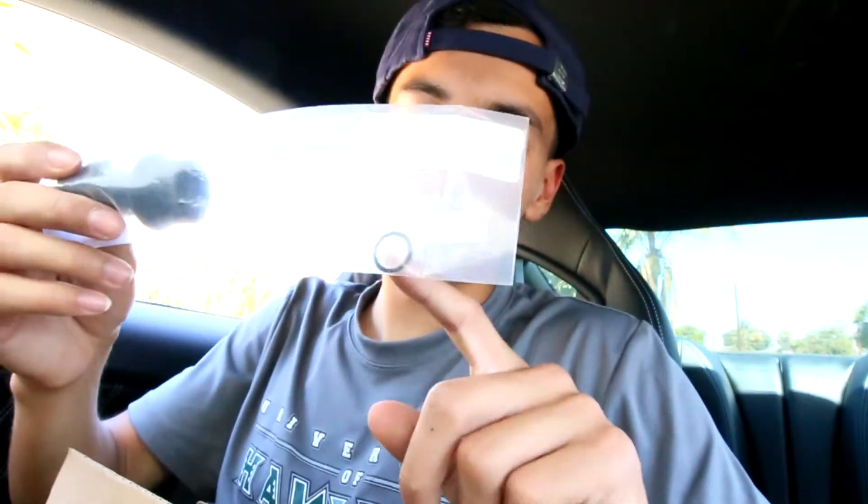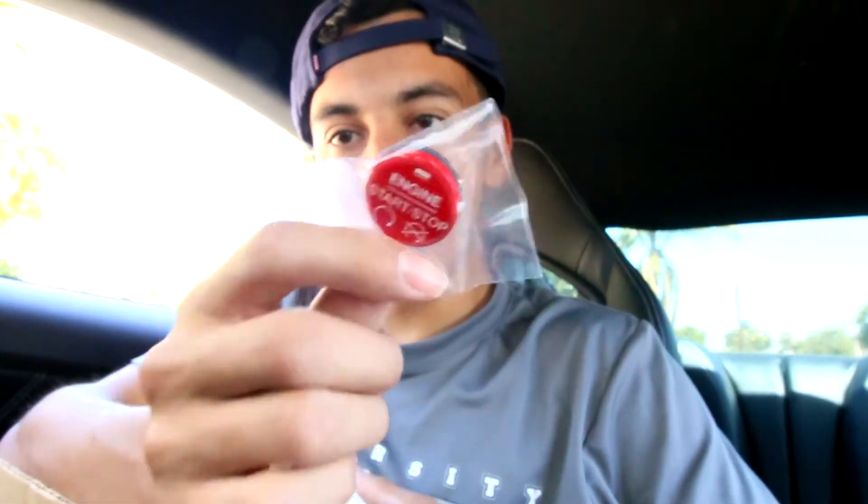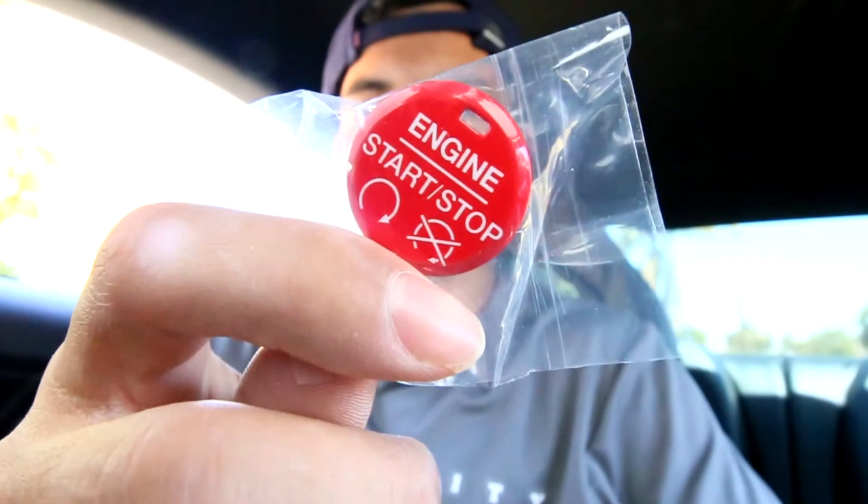This comes with one zip tie and a little rubber band thing. Since we're already taking off the shift knob, might as well do the whole thing. Last but not least, we got the Mustang GT350 start/stop button — we're going to go from the silver to all red. Some tools needed: unplug the negative terminal, and I have flathead screwdrivers to pry at the center console. Let's get to work.